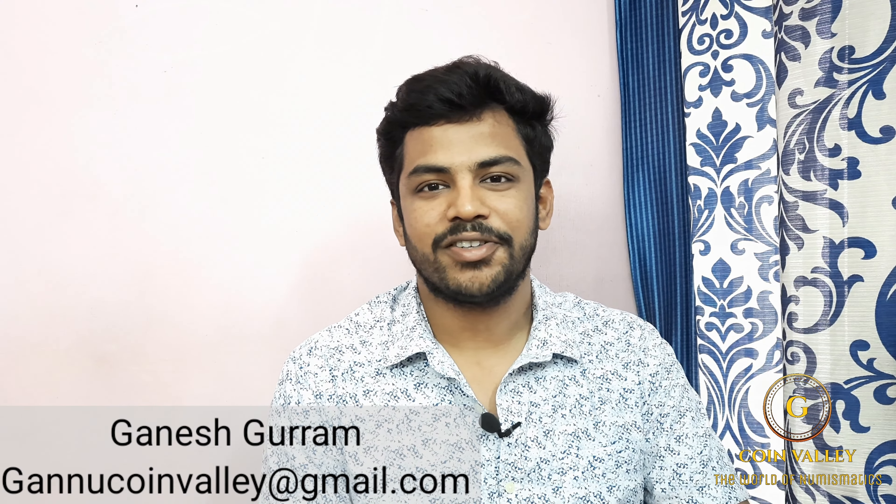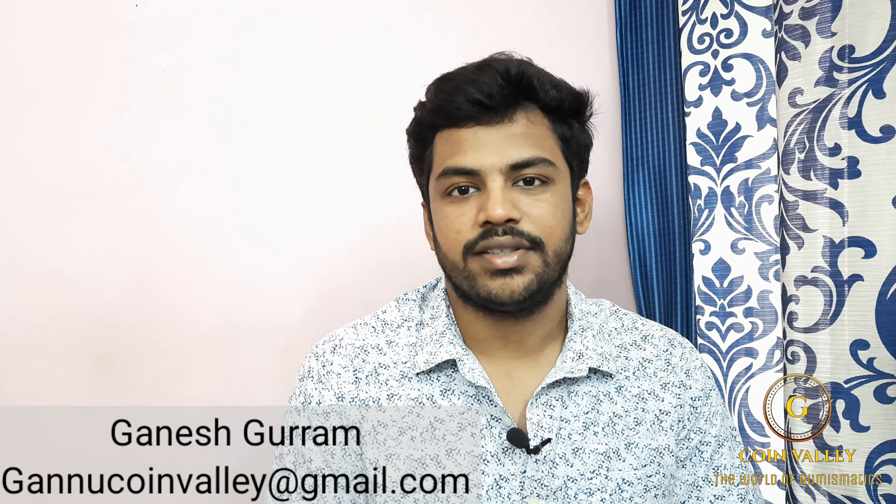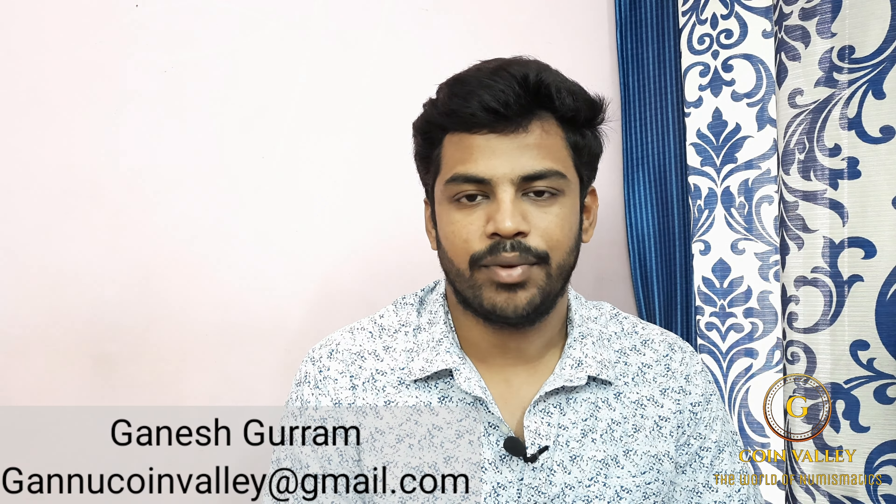Welcome back to our channel. I am Ganesh Guro. Today I am going to show you a 1 Rupee note in this video. It was printed in 1994. I started a new series in 2015.